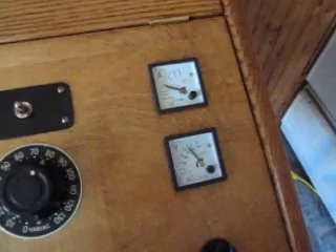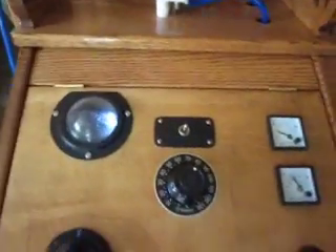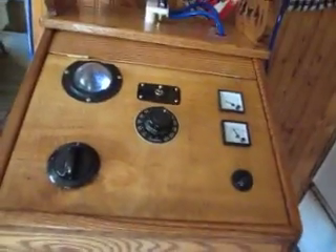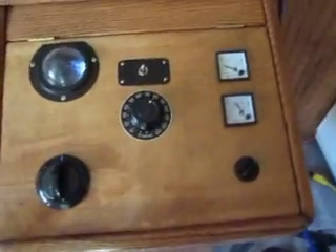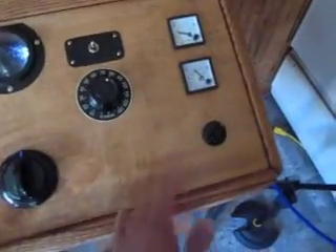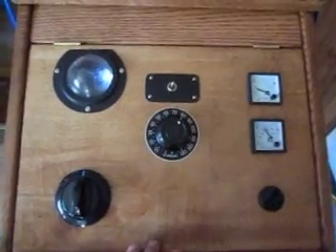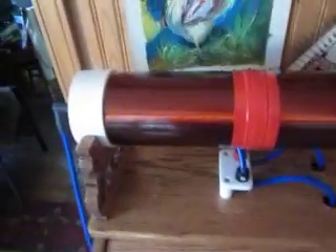Around 1.1 to 1.8 amps. This device has no time limits except the timer, but there's nothing preventing running 20 minutes or half an hour.